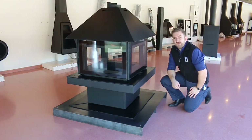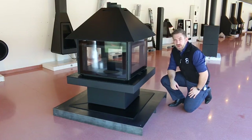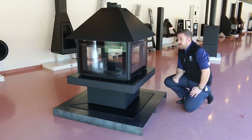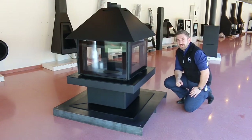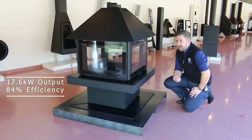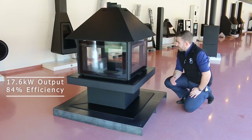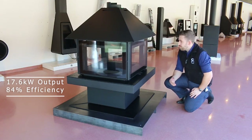Hi, I'm Ruiz Toscani of Redefining Waterburners, here today at the Rocal factory just outside Barcelona, showing you this model which is the Giselle 90. The Giselle 90 is a central stove with four sides of glass, designed to go in the middle of the room.